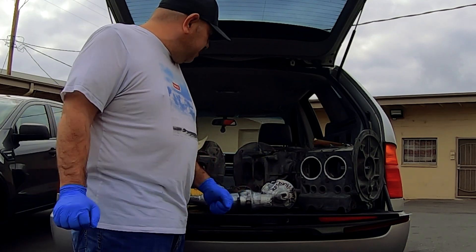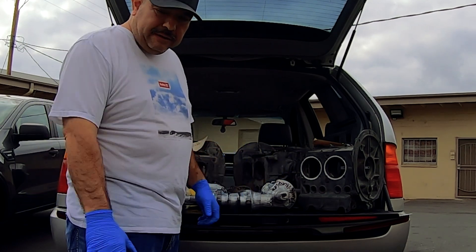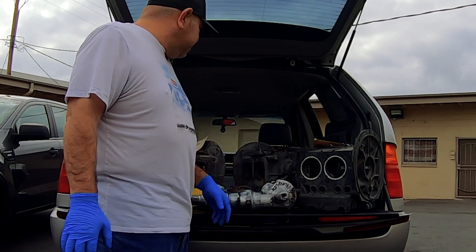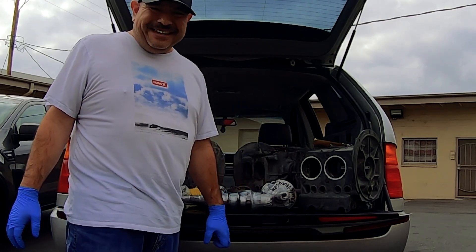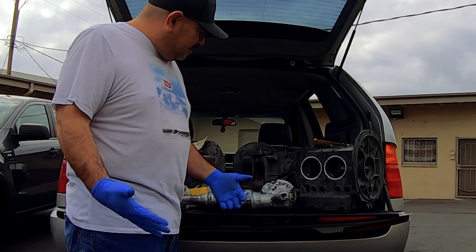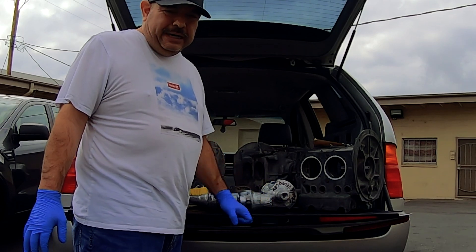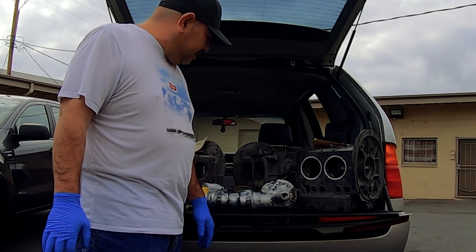We are making progress. I have gloves on so I don't get anything dirty. I look silly and feel silly, but it's going to keep things dirt and lint-free — important for parts you just got out of the machine shop.